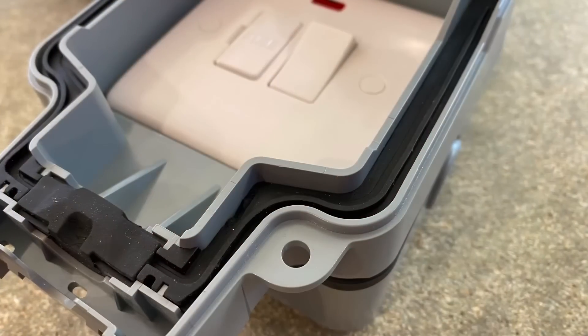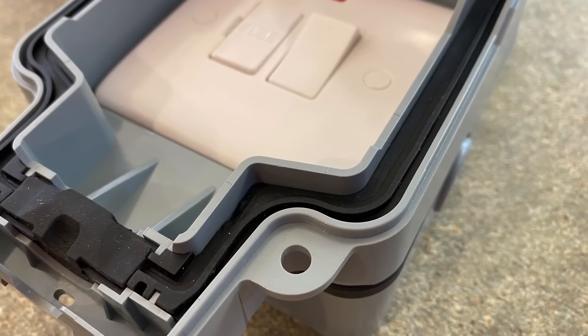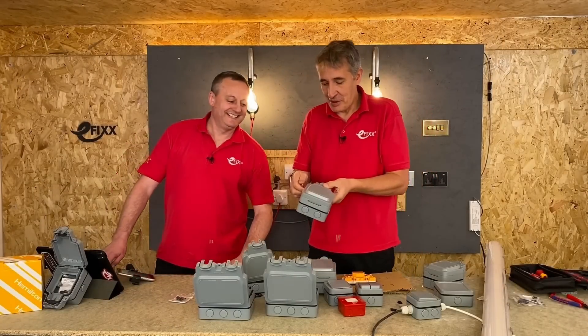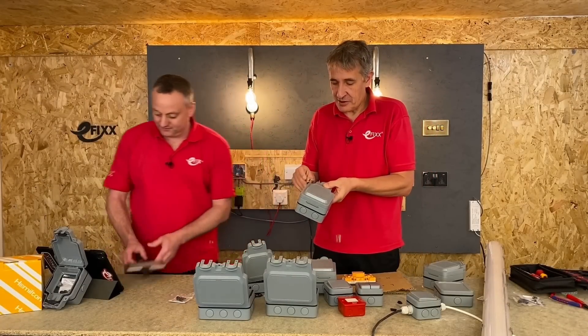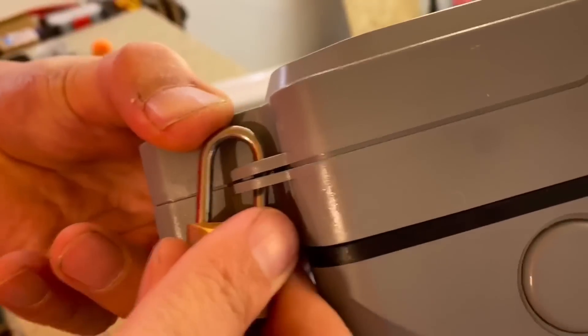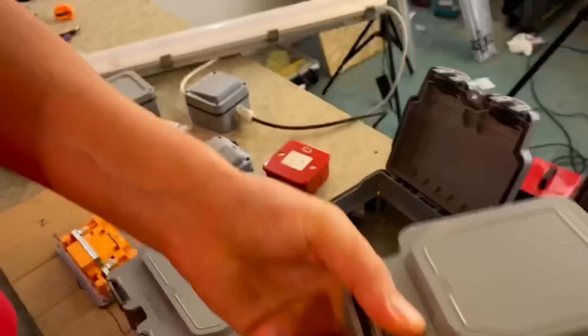You'd probably want to do that on a fused spur as well — it's the same on the single gang enclosures. If this was feeding, say, a vending machine, you might just want to put the lock in there. Being able to lock it on or off is quite a good feature.